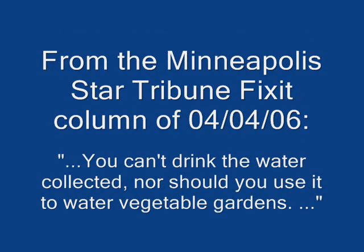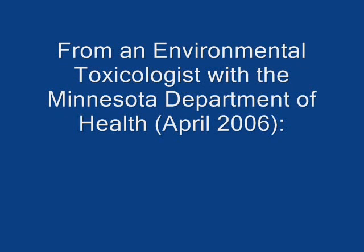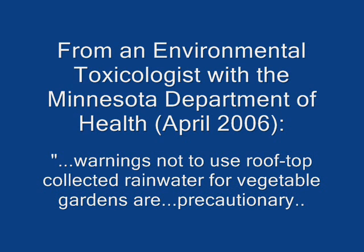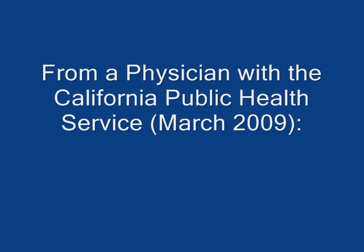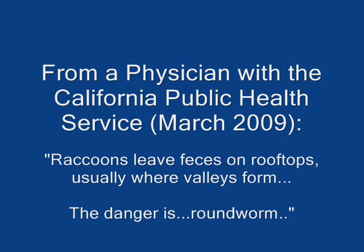Experts out there vary. They say in some instances that you just can't drink it — you shouldn't use it on your vegetables, you shouldn't even bother with it. From toxicologists, they sometimes suggest that you should just be alert to things that will go on. A physician in California had a good point: there are animals on your roofs sometimes, and there's a danger of feces. We have birds, we have reptiles, and roundworms and other parasites are a particular concern.